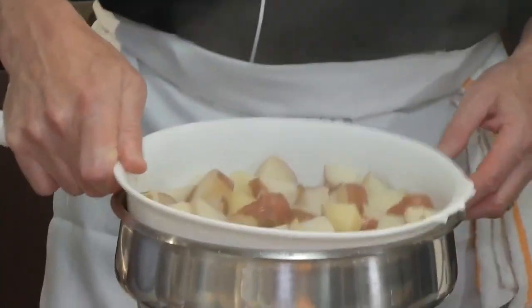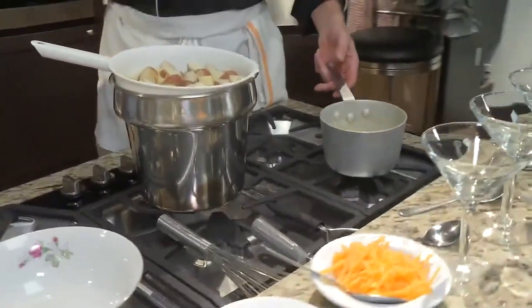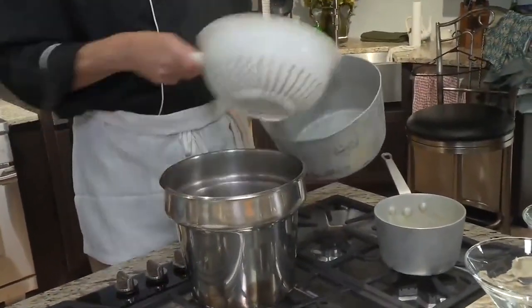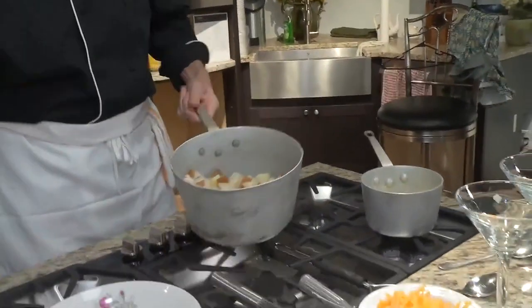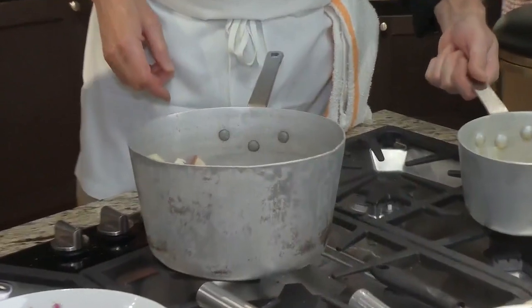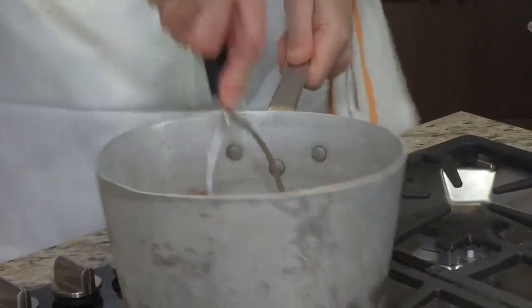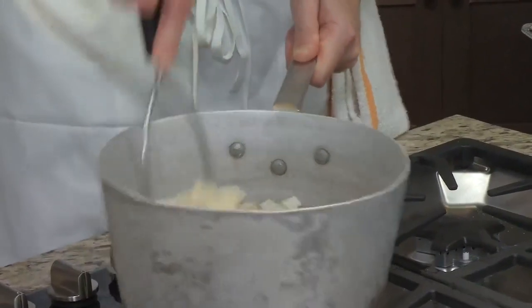I'll let them drain for a second. Here I've got butter and milk — if you want them really rich, use half and half or heavy cream, and that'll help bring some real richness to it. I'm going to put these back into the pot — that's a well-used mashing pot. And I'm just going to add all of that right in there. I've got my handy-dandy potato masher, and I like them chunky, so that's fine.